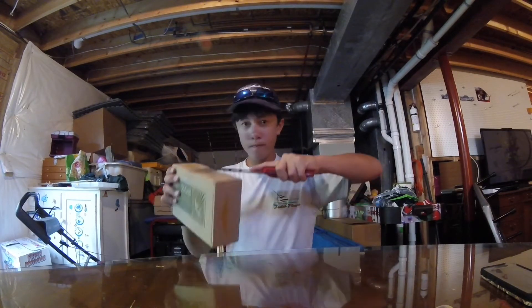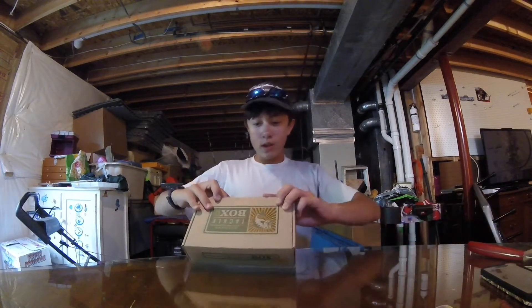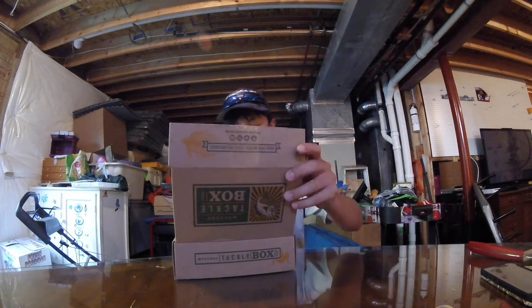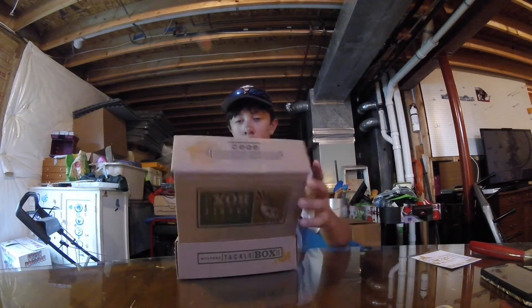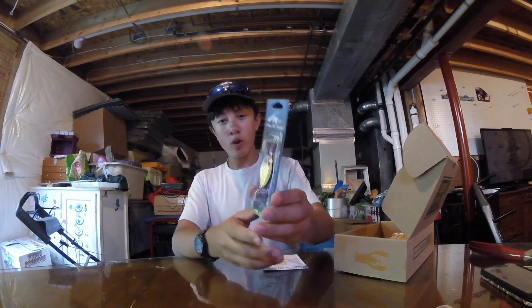Anyways, panfish box - opening it up. It's a rated knife this time. Comment below if you like this angle; I've done all my unboxings on chest mount. They changed the box design again. First starting off is a PK Lures spoon.